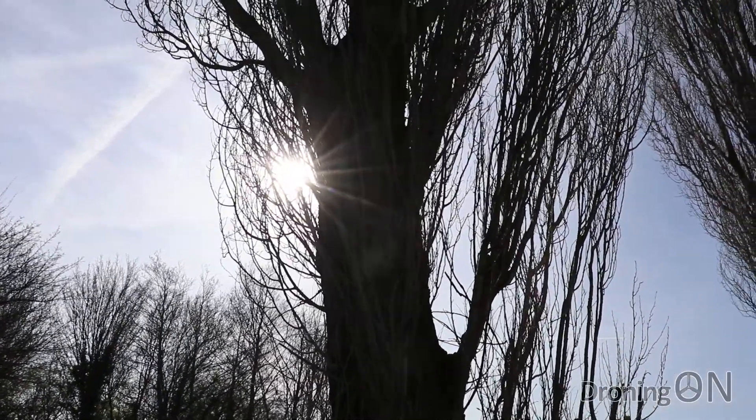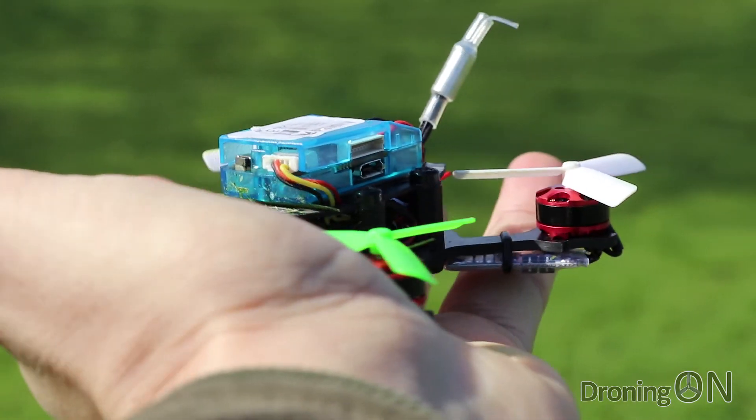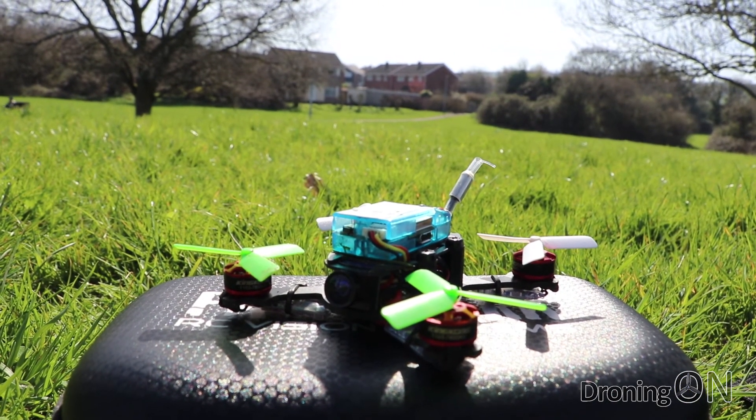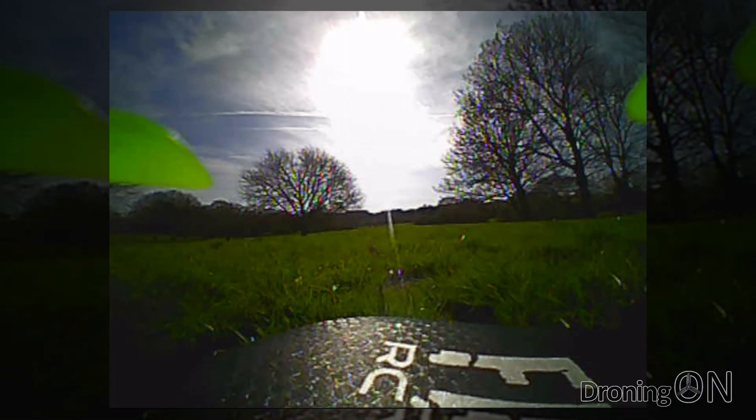It's a lovely day and the Q90 has the standard 350mAh battery attached to it ready for its test flight. It will be very interesting to see how the AC800 receiver performs, which I attached to the Q90 in part one, as I do suspect that the range will be limited.